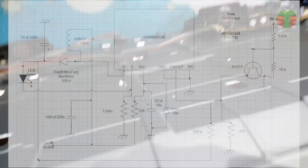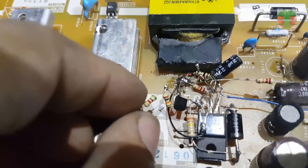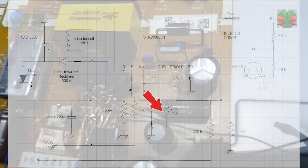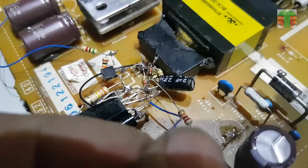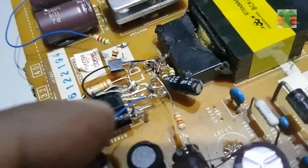The LED driver is working now but it's always on. We now make the BL on circuit so it can turn off the LED supply. This is what it looks like now. This is the BL on control. Don't forget the Zener diode.